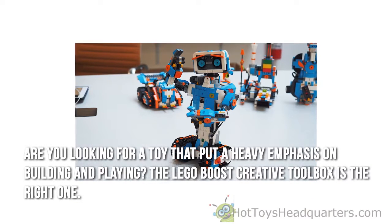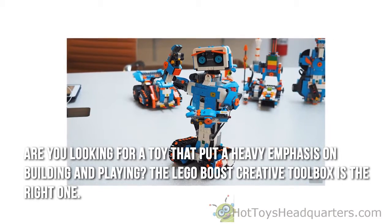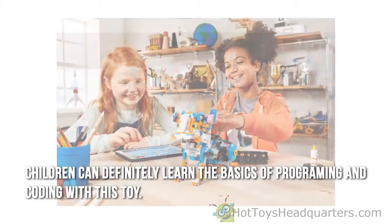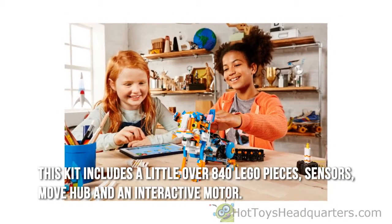Are you looking for a toy that puts a heavy emphasis on building and playing? The LEGO Boost Creative Toolbox is the right one. Children can definitely learn the basics of programming and coding with this toy. This kit includes a little over 840 LEGO pieces,